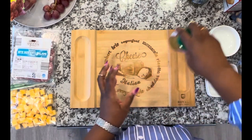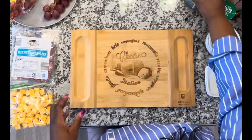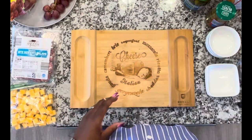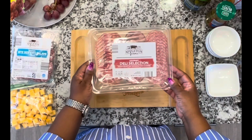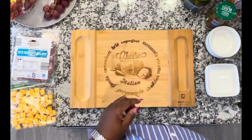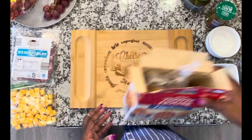Spanish olives, some baby kosher dill pickles, some sea salt pita chips, pepper salami and a couple of other meats from a gourmet deli selection, and some Townhouse pretzel flip sides crackers.